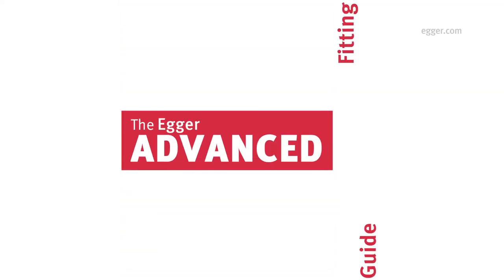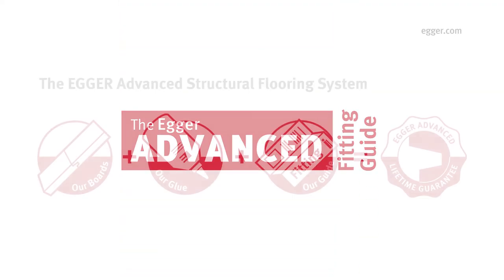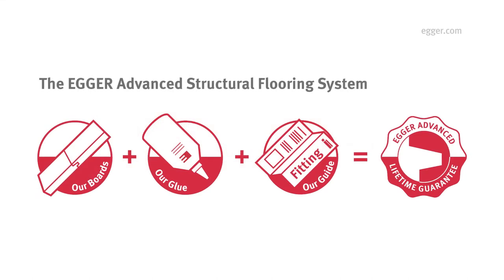By following the Egger Advanced Fitting Guide, the structural integrity of the boards will be covered by the Egger Lifetime Guarantee.